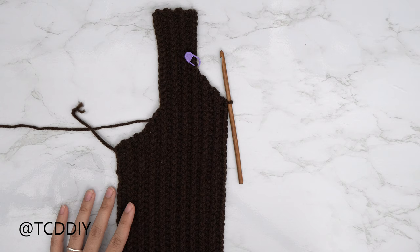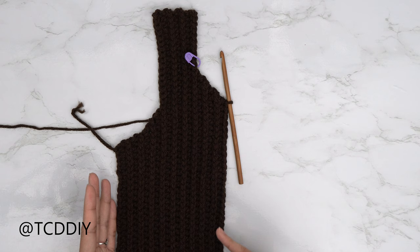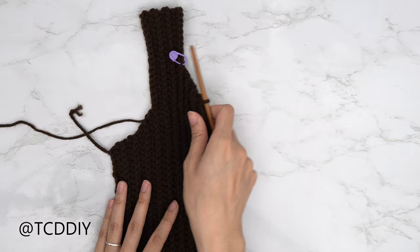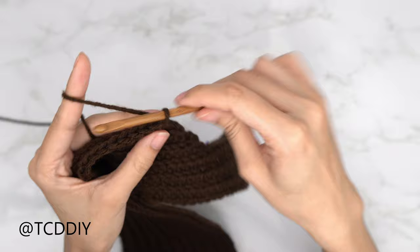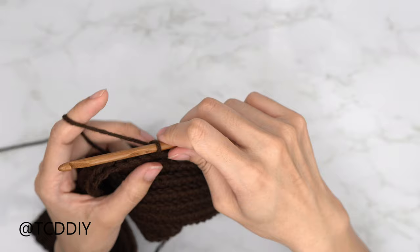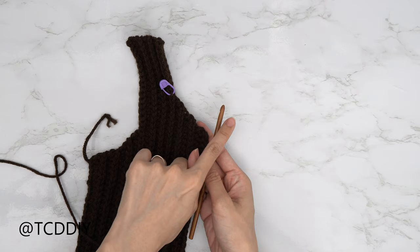I'm back at the middle of my chest with 19 total rows, ending on a back loop HDC row. The middle row is a back loop slip stitch row with no increases or decreases. Chain up one, flip your work, and put one back loop slip stitch into every stitch. Then chain up two, flip, and put one back loop HDC into every stitch except the last — we'll do the increased side of the cutout together.